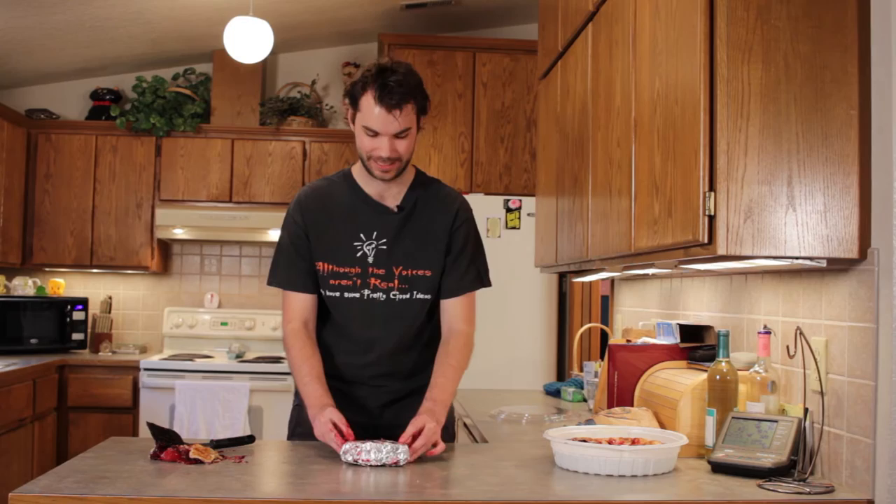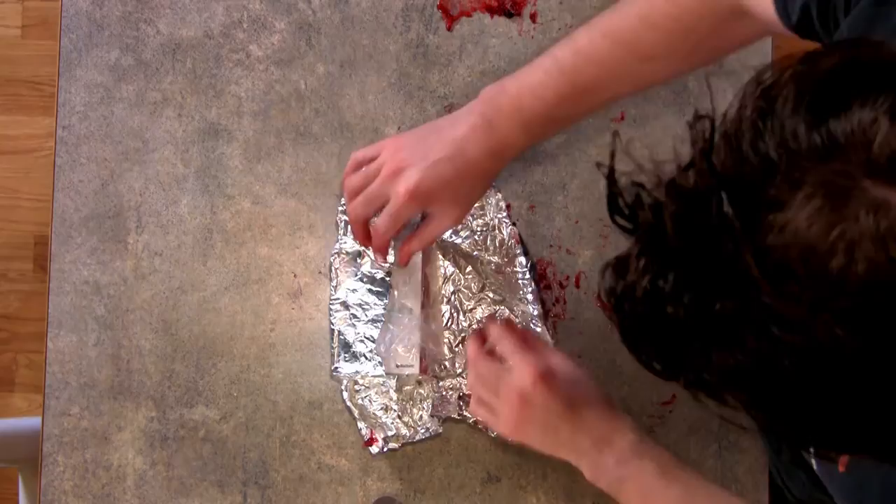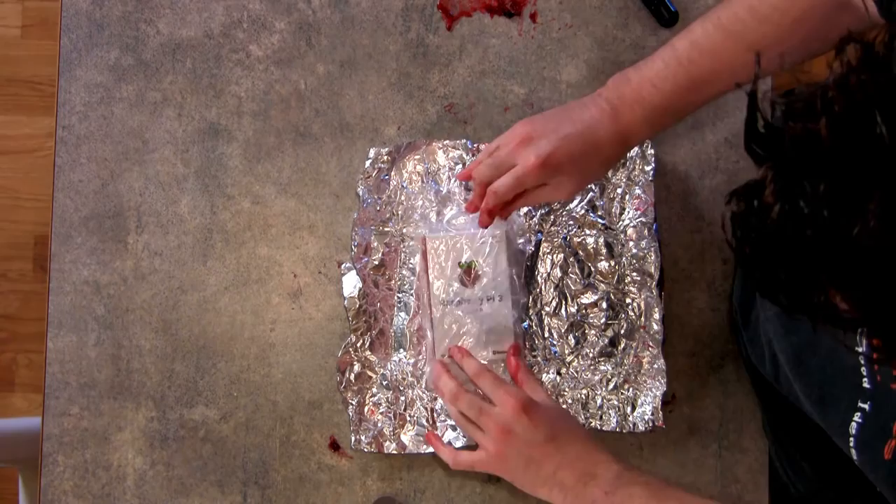There's only one way to get into this packaging — with our hands. We have to be very careful with this. It's so beautiful. It's so raspberry.